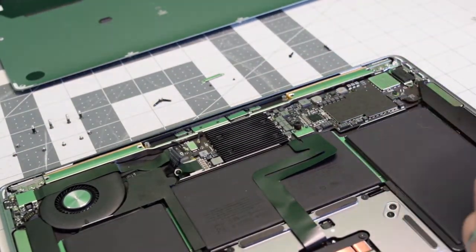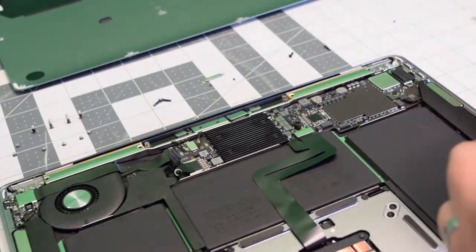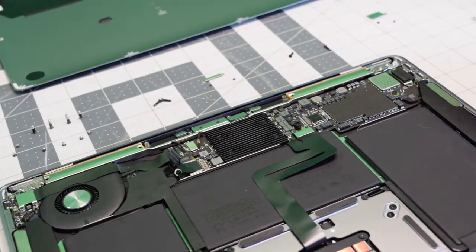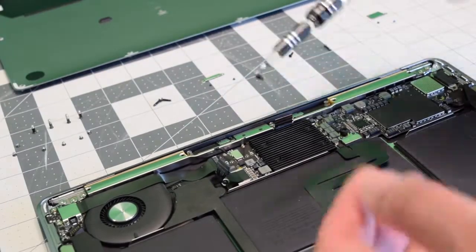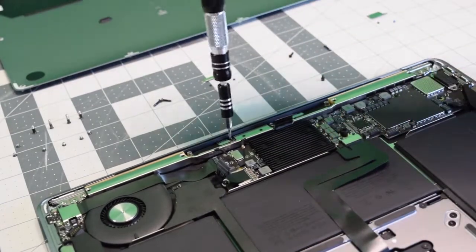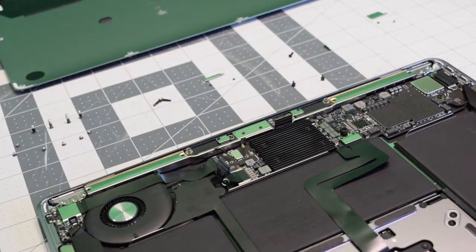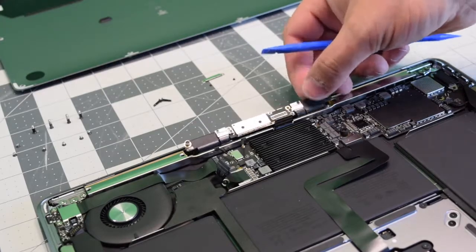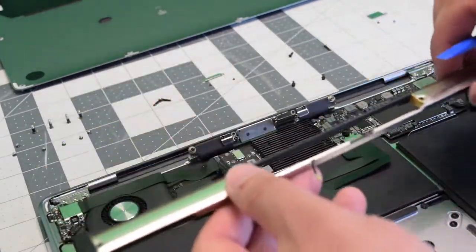With the T4 screwdriver, we need to remove the bracket that is guarding the actual screen-to-logic-board cable. Go ahead and remove the two T4 screws and then pop that out. To the right and to the left of it, there are two T5 screws that are holding down that entire rail system in that little pocket. With everything loose, you can just go ahead and lift up that entire rail.